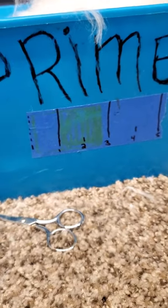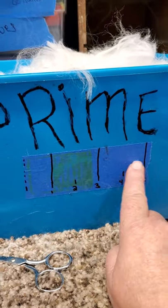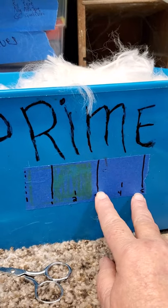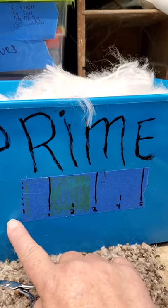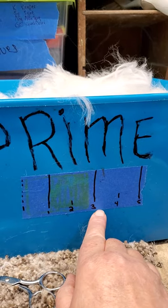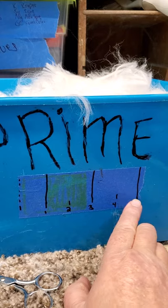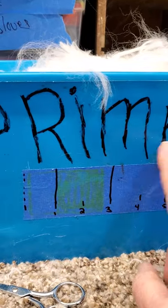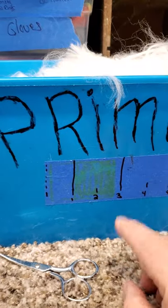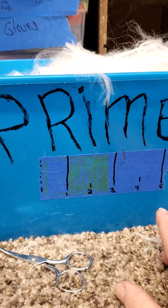You can see my measurements here — three to five inches. From here to here is three. So anything three to five inches is going in this bucket — that's not webbed, not stained, not matted. Just three to five inches, beautiful prime.